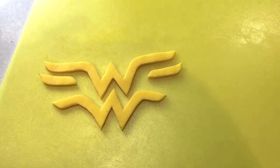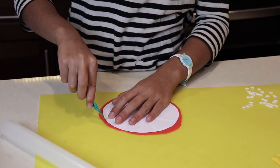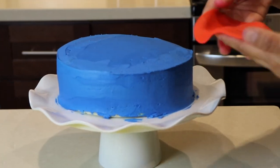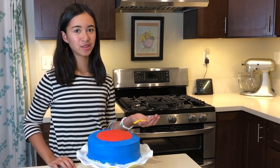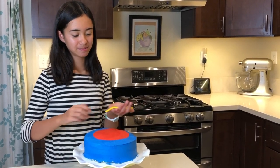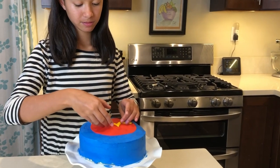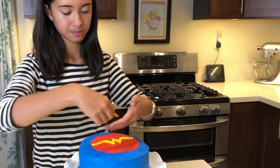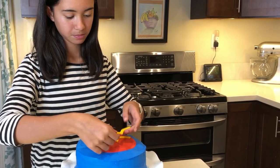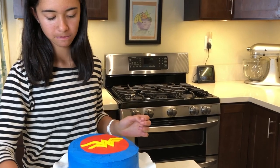The logo is nicely cut out. Next, I'm going to cut out a red circle — always be careful with a knife. Then put the red circle fondant on top of the cake, then put the logo on top. Once you have the logo where you want it, you can brush it with water so it sticks and stays in place on top of the red fondant.